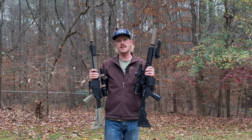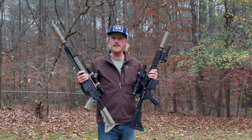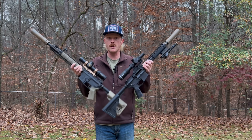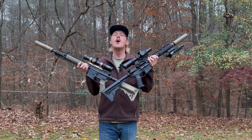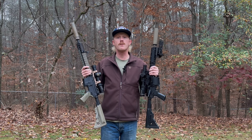From here we're going to move into a quick discussion around the Battle Zero theory — what it is — and then we'll fire these rifles up on the range to give you solid data out to 300 yards using that 36 yard zero with the two different mounts. At the end, let's check back here and we'll review the results.